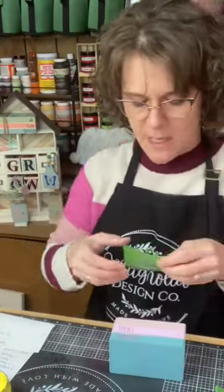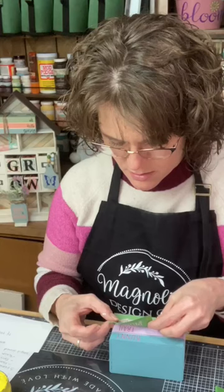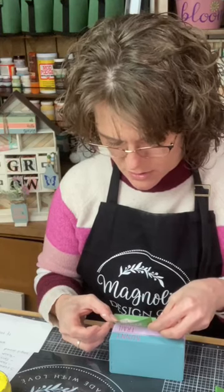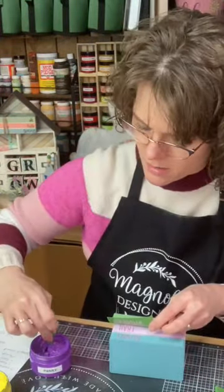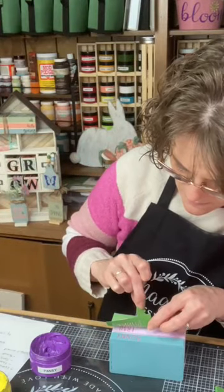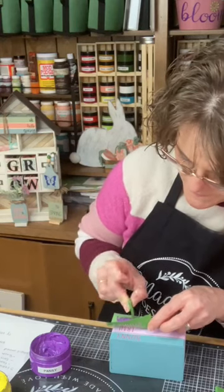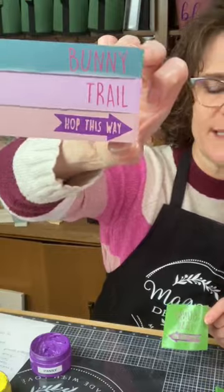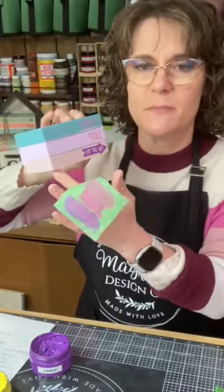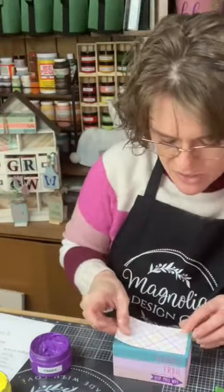Let's do purple for the 'hop this way' arrow. That is just super duper cute! Pansy is the official name of this color. How adorable is that little book stack? We're going to let this dry, then wrap some jute and stick a little bit of greenery on the top. I also cut another piece of the coordinating scrapbook paper that I'm going to Mod Podge on the top — I like to make the top of the book stack a little more decorative too.